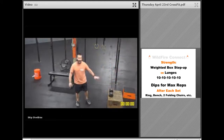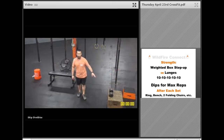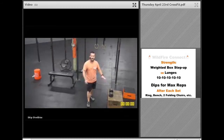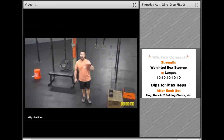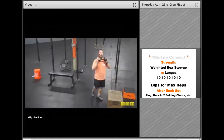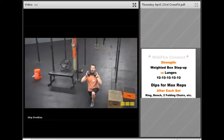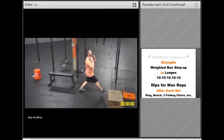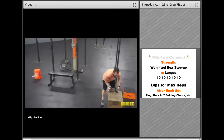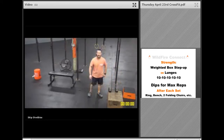Now, if you do not have a safe platform, a safe box, a heavy chair, or something you can safely stand up on, then we want to switch this to a lunge. You're going to be working the exact same muscles. You're just going to be stepping all the way down, touch that back knee, and drive away from that heel, and alternate legs. Do five each leg for a total of 10 on those.